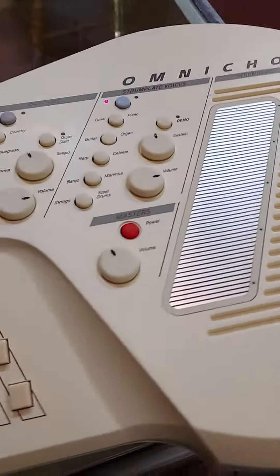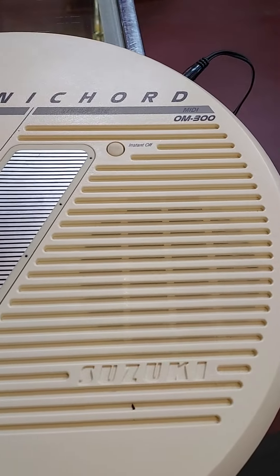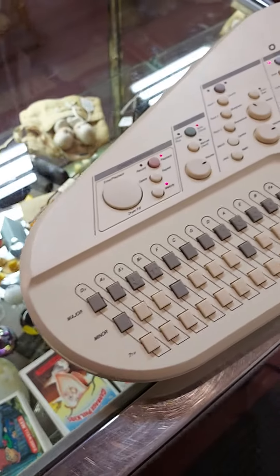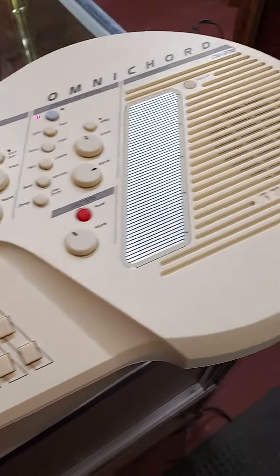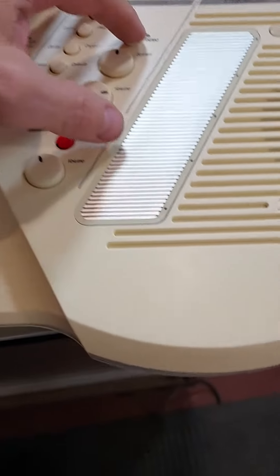Hey everybody, Rising Phoenix Antiques. Here we have the Suzuki Omnicord OM300, and honestly this thing looks just about like new. Don't think it was ever used very much, but wanted to give you a quick demonstration — so we're going to go with the demo first.